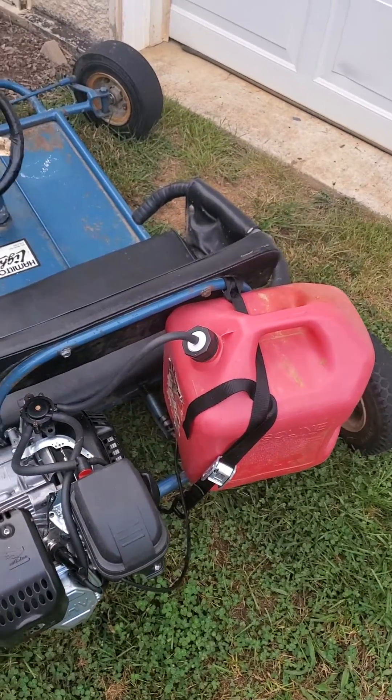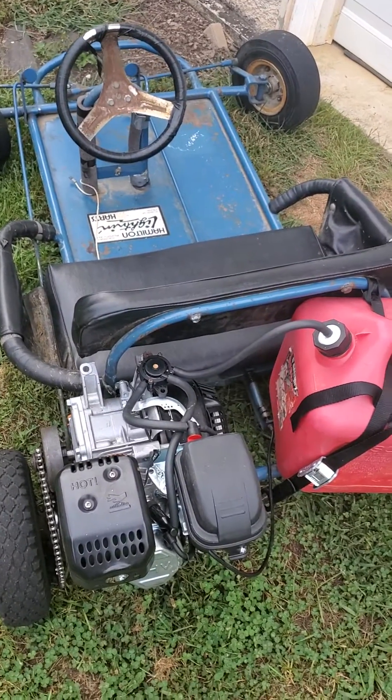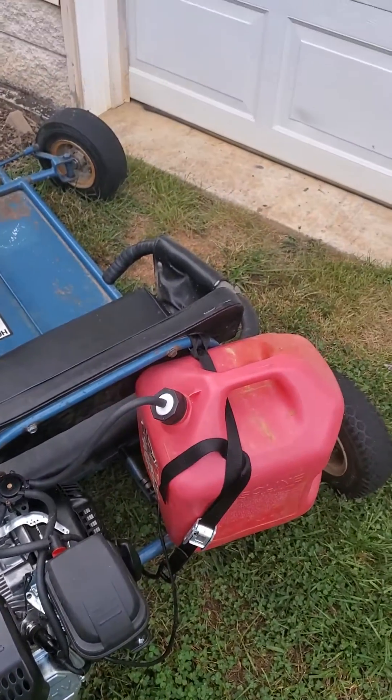The little kid loves it. It pulls me just great up steep hills, no problem. Alright, y'all have a wonderful day.